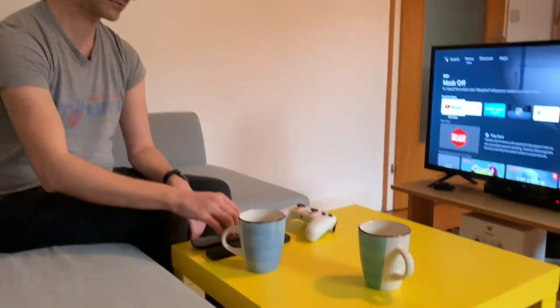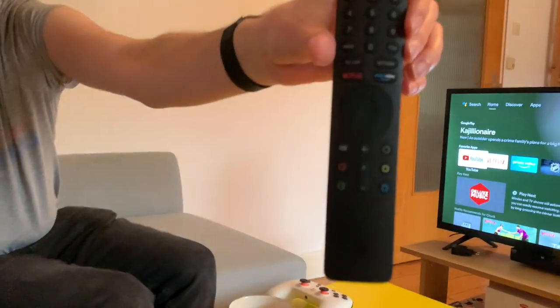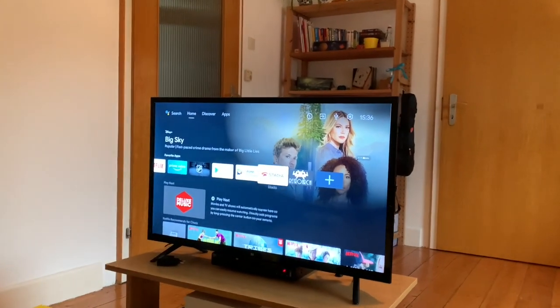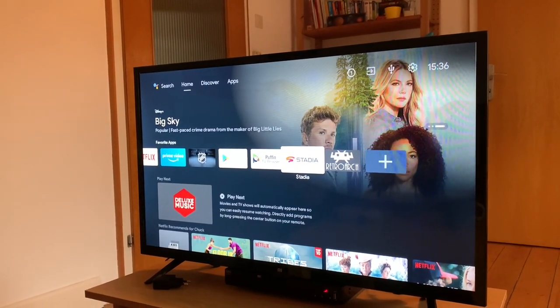Let's jump right in. I've got the remote for the TV here. This runs standard Android TV 9, the latest version of Android TV. You've even got web browsing and Stadia. I'll show you RetroArch in a future video, but today I want to show you Stadia.